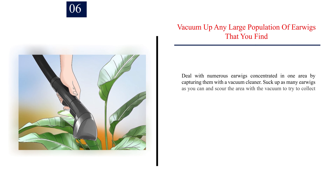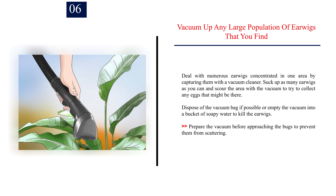Number 6: Vacuum up any large population of earwigs that you find. Deal with numerous earwigs concentrated in one area by capturing them with a vacuum cleaner. Suck up as many earwigs as you can and scour the area with the vacuum to try to collect any eggs that might be there. Dispose of the vacuum bag if possible, or empty the vacuum into a bucket of soapy water to kill the earwigs. Prepare the vacuum before approaching the bugs to prevent them from scattering.